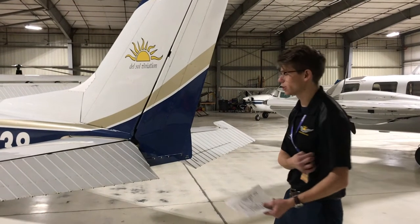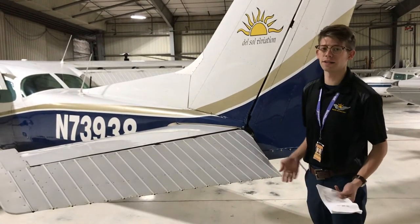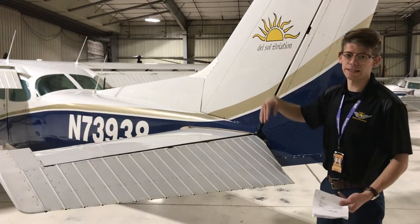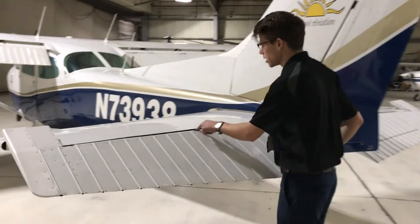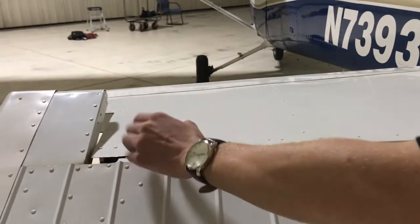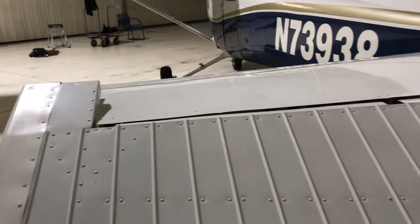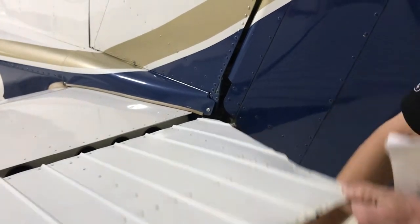The next portion on the empennage checklist is the elevator. The elevator changes our pitch attitude, giving us a nice controlled ascent or descent. On the elevator we're checking for the hinges — the hinges are nice and secure, one right here and one right here. This is called a counterweight — a lead counterweight — and we're checking for full deflection upwards and full deflection downwards. Right here are the control rods; we're checking them to make sure they're undamaged and not broken, which they look pretty good.